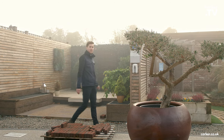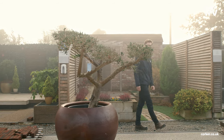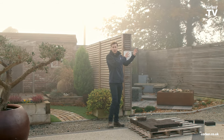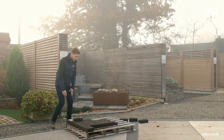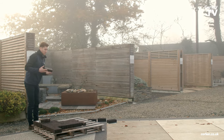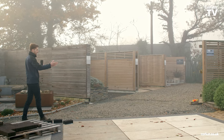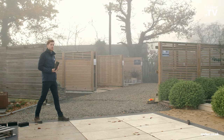Hi everyone, it's Oli from Corka. Today we're in our show area and we're giving you a little update of what we're doing this year. We've got a really nice bar going over at the end for next year for our events. We've got a cooking station and a chill-out zone. Today we're laying some Dutch clay pavers with Jack from Garden Creations, around our middle section here in different colours — we've got about six different colours.